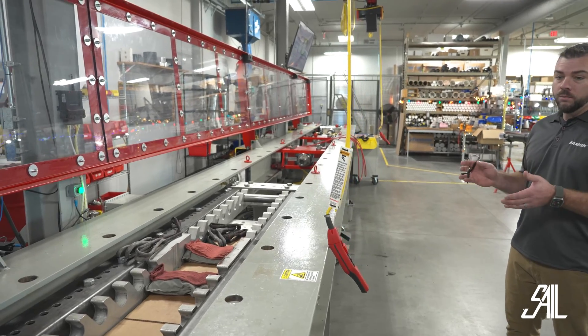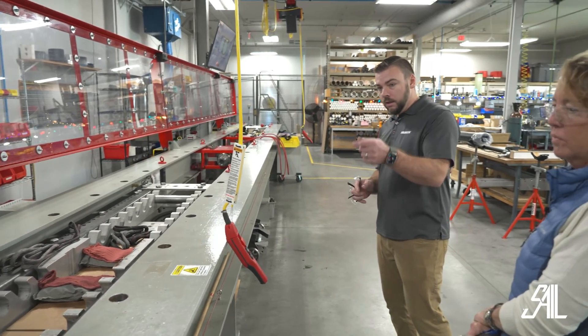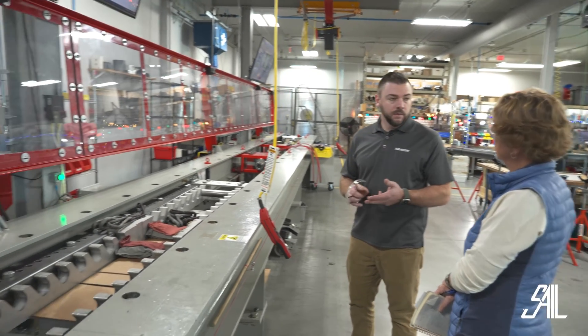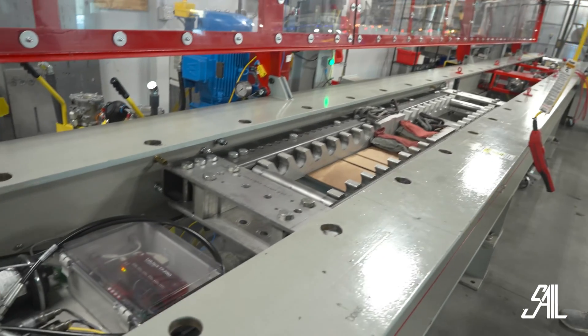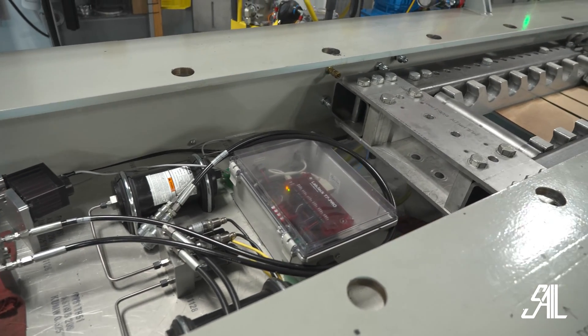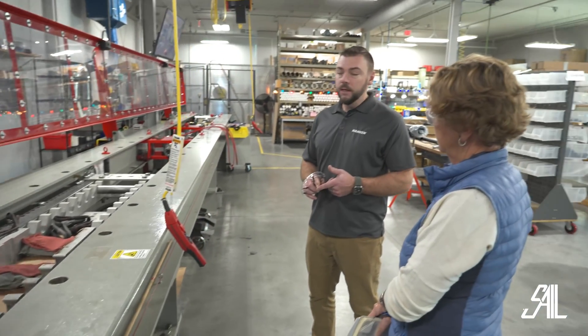We can also do much more than just cylinder testing in here. We do our valve testing based off of the valve test platform right there. Any cam valve, electric valve, double acting, single acting — pretty much anything that's going to go onto your boat to control your hydraulics will be validated in this test stand as well. That way we know it's working 100% correctly before you get it.